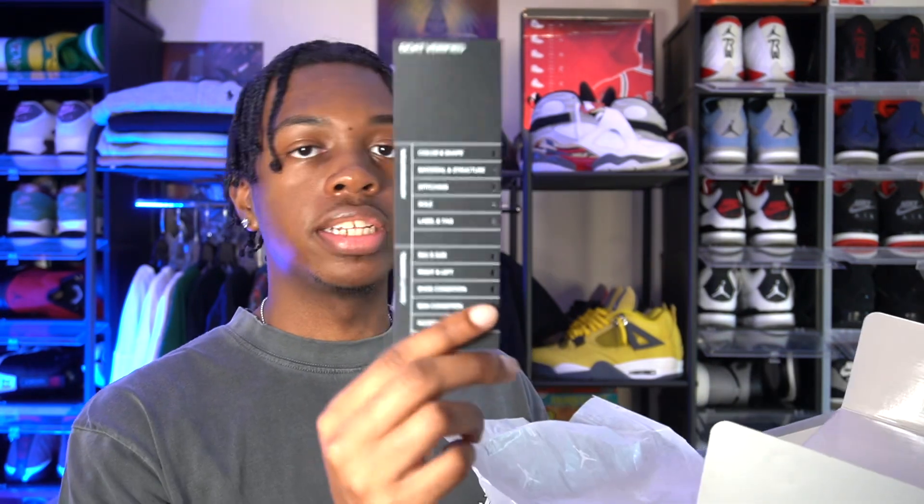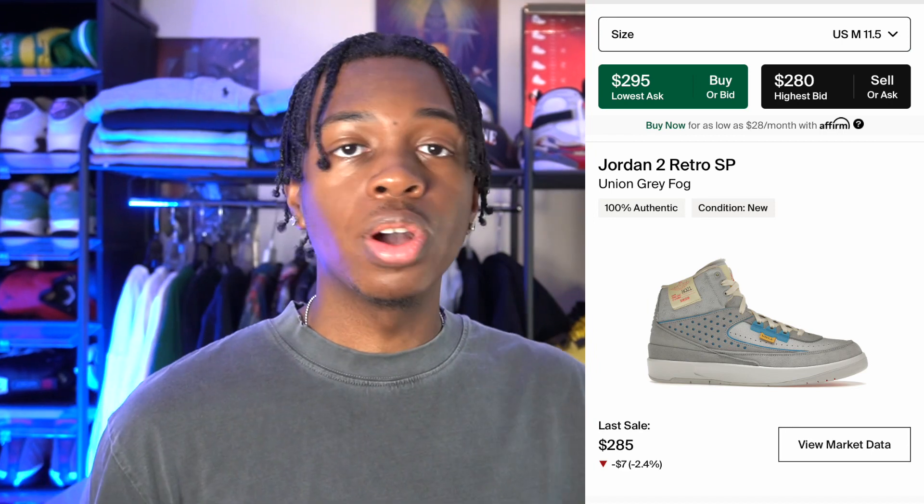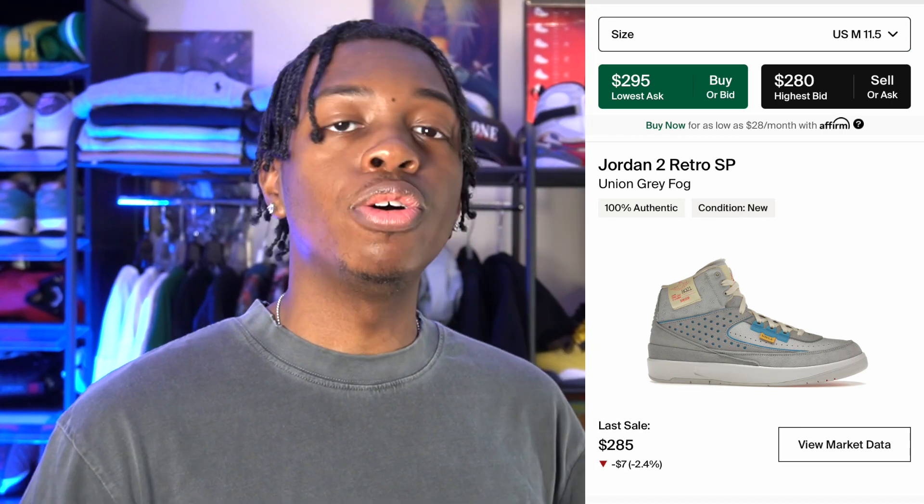In my opinion I really like that cream colorway a lot better. For anybody wondering, I did pick these up off of GOAT — pretty low in resale at the moment, and to this day they're still going down, because if you didn't know, that release day was just atrocious in my opinion. I participated in it and it was just gross.